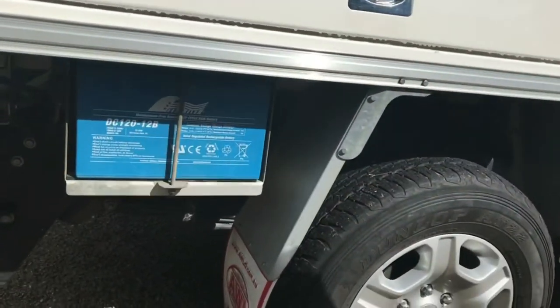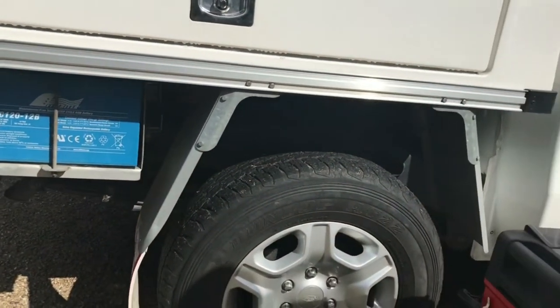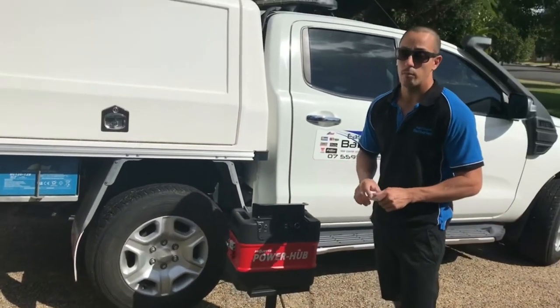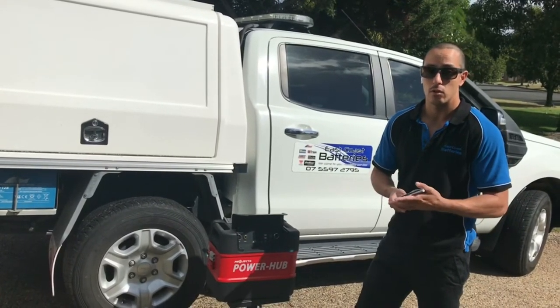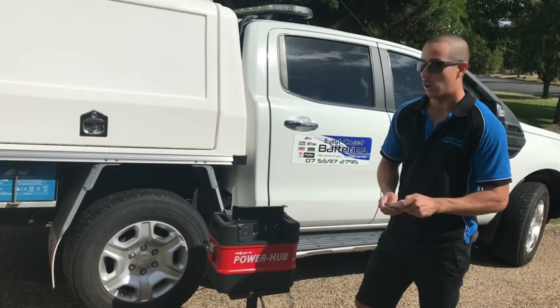To compare, a medium to top-of-the-range AGM battery like the Full River 120 amp hour deep cycle — if you discharge that battery 50%, you'll be able to do that maybe 600 to 700 times. That's a premium battery. More competitively priced import AGM batteries might give you around 400 cycles at 50% discharge. So 400 cycles at 50% versus 7,000 cycles at 100% discharge for the lithium.